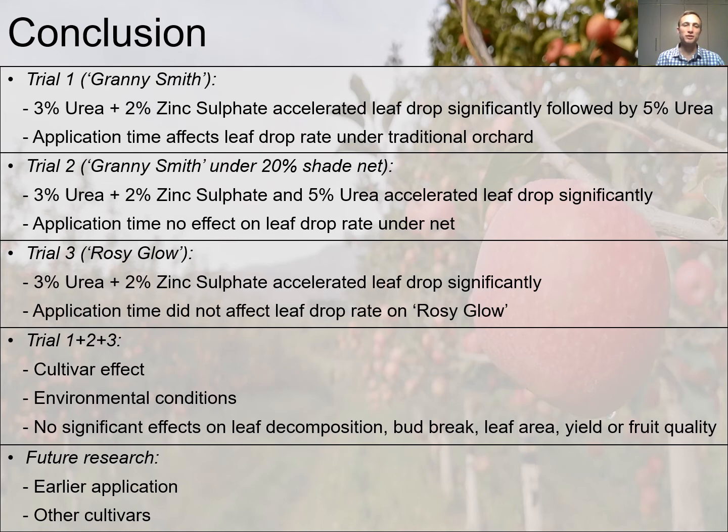While in Trial 2 done on Granny Smith apple trees planted under net in Grabo, we saw that both treatments — 3% urea plus 2% zinc sulfate and 5% urea — accelerated leaf drop significantly compared to the other treatments. Application time had no effect on leaf drop rate. While in Trial 3 done on Rosy Glow apple trees planted in Grabo, we saw that 3% urea plus 2% zinc sulfate significantly accelerated leaf drop compared to the other treatments. Application time had no effect on leaf drop rate.